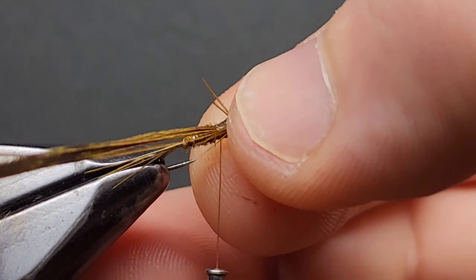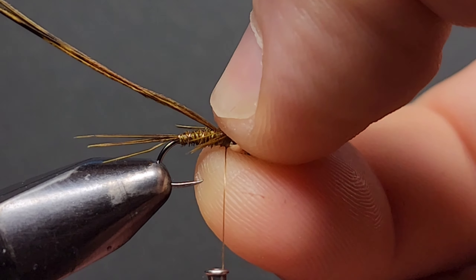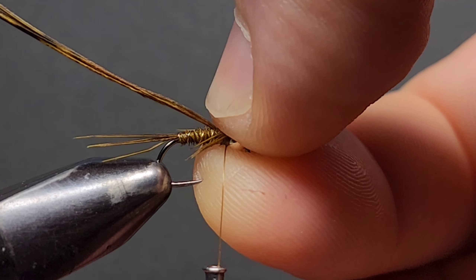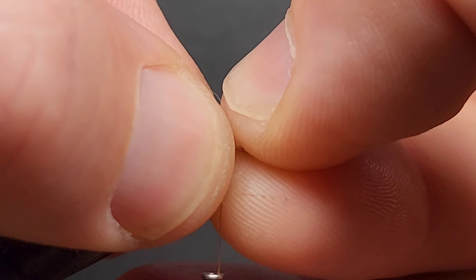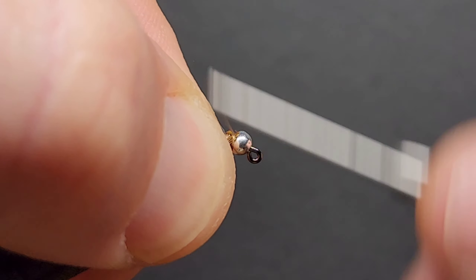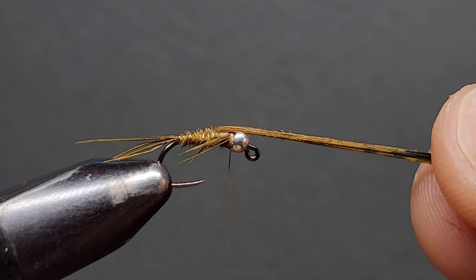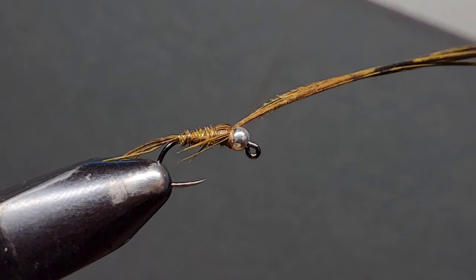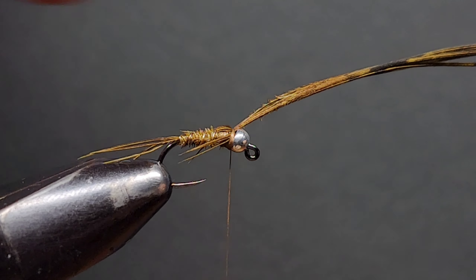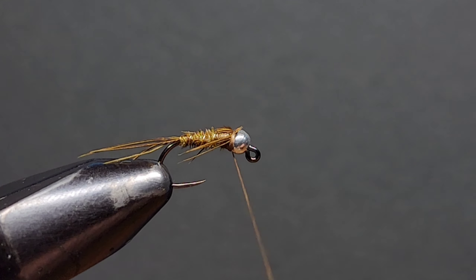This can be a bit tricky, but take your time — little by little you'll get it right, and the more you practice the better you'll get at fly tying. Once I'm happy with where the legs are sitting, I pinch the tips of those legs with my thumb and forefinger. Once they're pinched in place, throw in some thread wraps behind the bead to secure them down. The next step is to create the wing case — pull your pheasant tail fibres forward and with some securing wraps, tie them down behind the bead head. Once that's secured, snip away the excess pheasant tail. I like to throw in a couple more wraps for good measure.